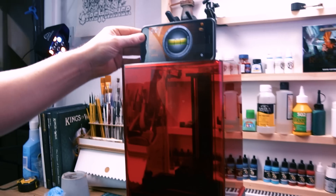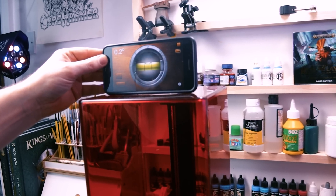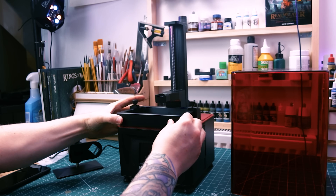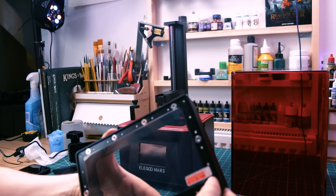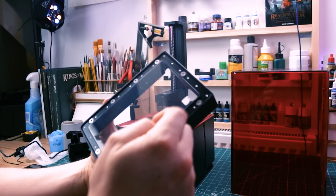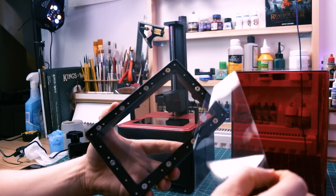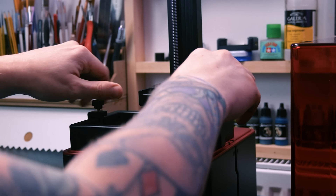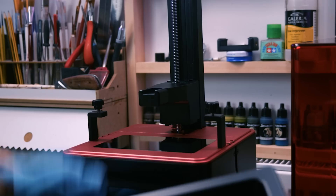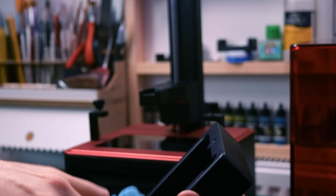To make sure it's level I'm just using an app on my phone. I know that's not going to be 100% perfect but it's good enough to make sure it's pretty level. Then, after watching Black Magic Craft's video with Danny from 3D Printed Tabletop, I remove the film and give it a wipe, because there is quite a bit of static on the film plus a lot of dust from the packaging. Get yourself a microfiber cloth and wipe around the resin vat to remove all that dust. It's quite staticky so you might have to do this again before printing.